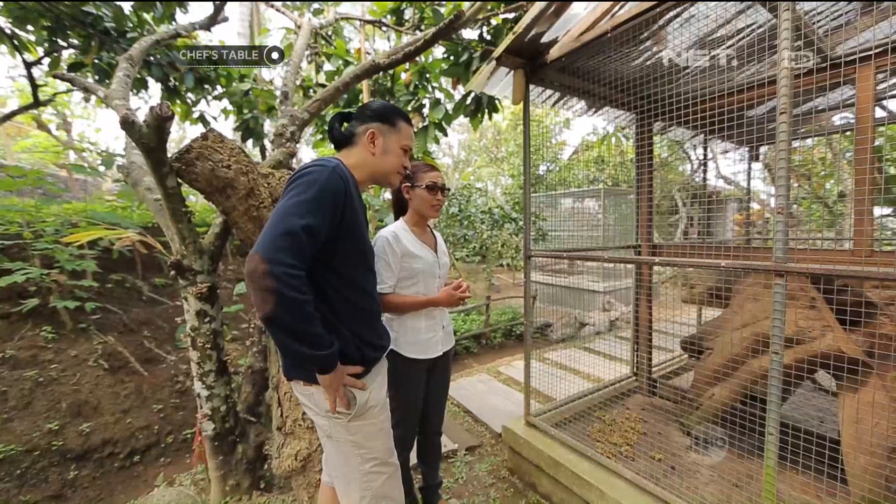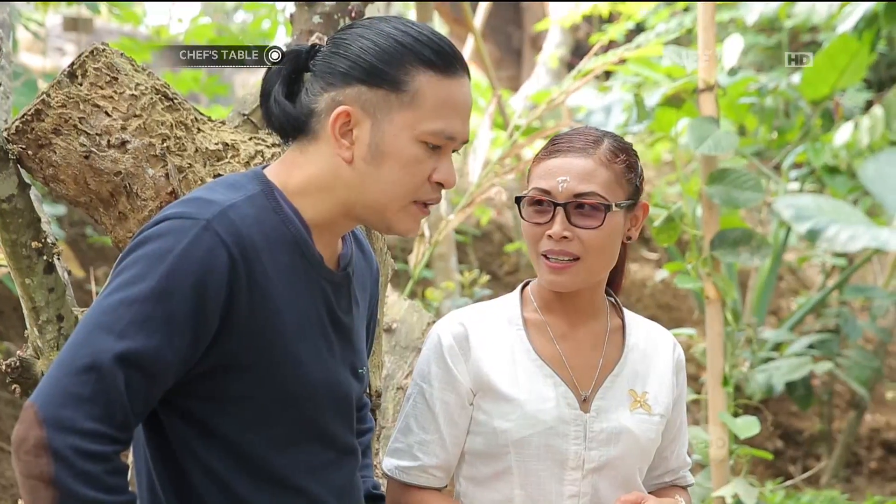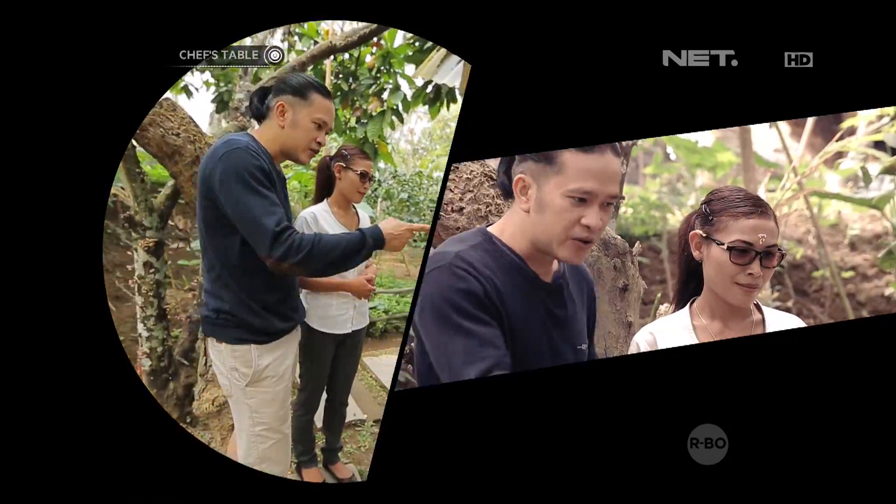Bedanya kopi luwak adalah kopinya rendah kafeinnya, dan mulai dari rasanya itu sendiri juga beda. Jadi rasanya lebih soft daripada kopi biasa. Jadi buat yang nggak kuat sama asam dari kopi, udah diproses sama luwaknya, jadi udah low.